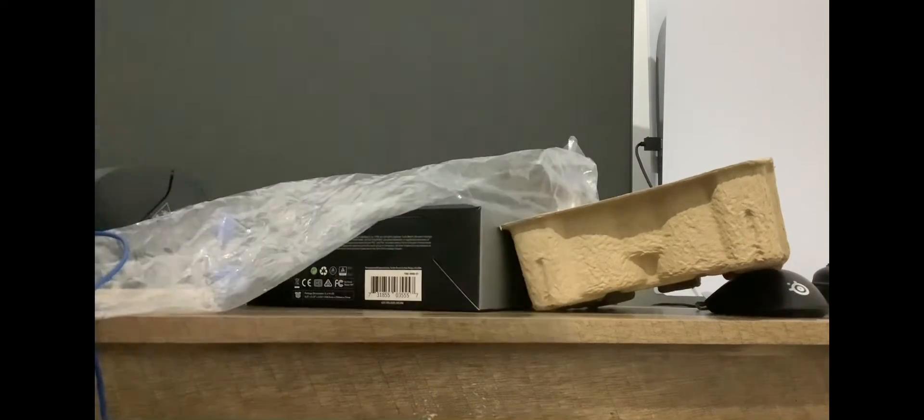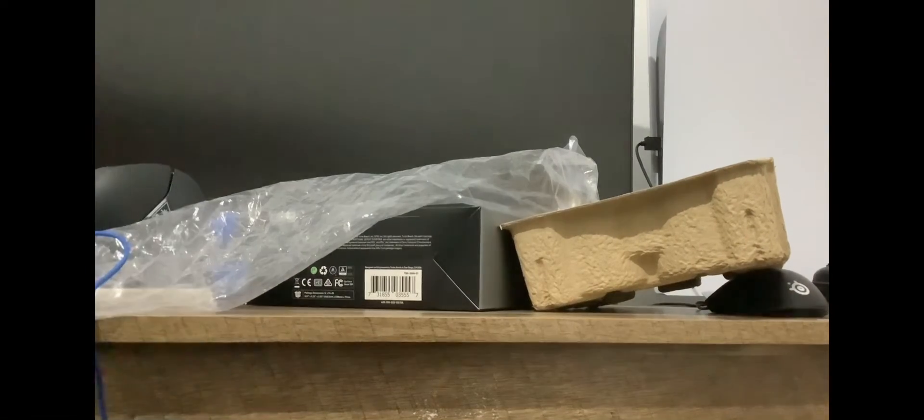I'll tell you guys if it works and the quality of it — I'll be back in a minute. As you guys can see, sorry I didn't have a good view over there before. This is what it looks like — pretty clean. You probably won't be able to hear it, maybe you might be able to, I'm not 100% sure.